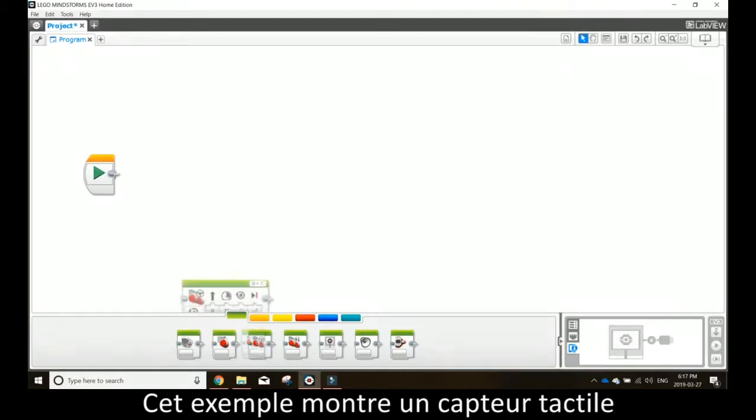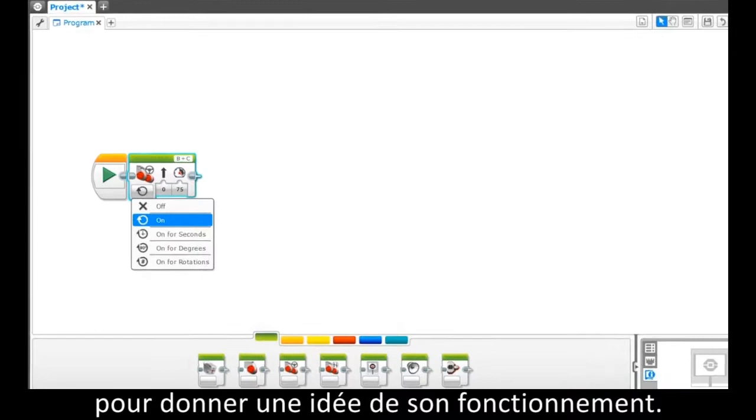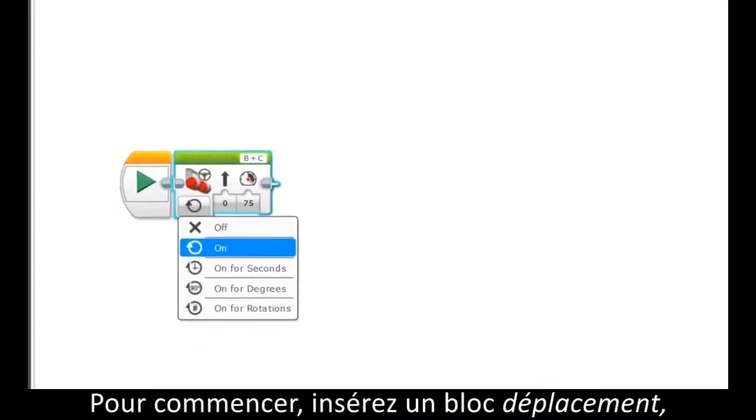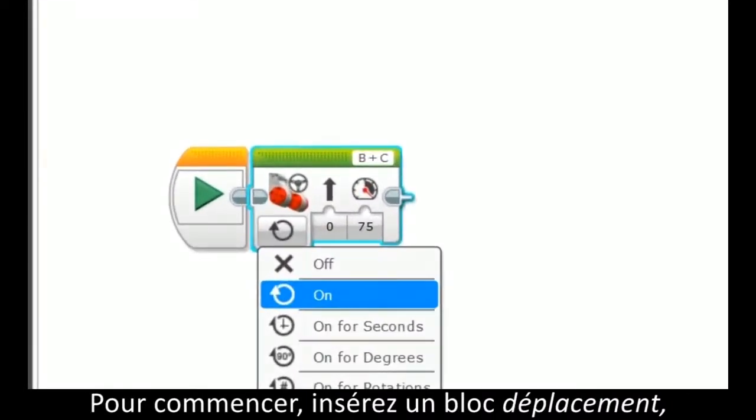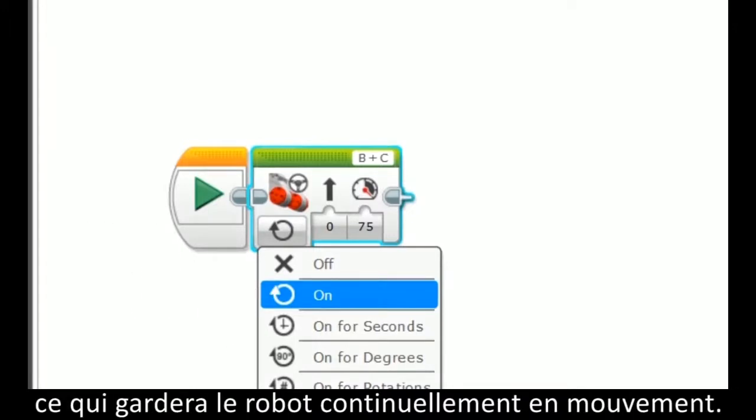The following is an example for using the touch sensor in a basic program to give you an idea of how it works. To begin, add a drive block, then change the settings of this drive block to on, which will make the robot drive unlimited or continuously.